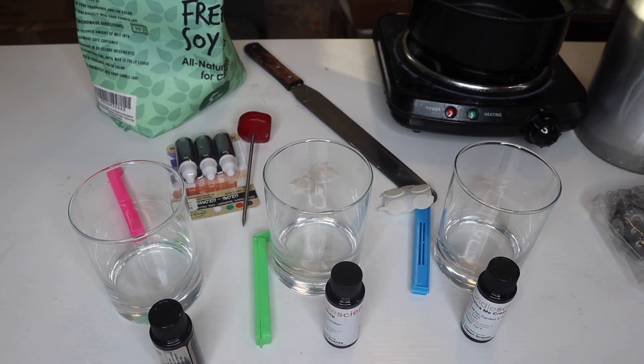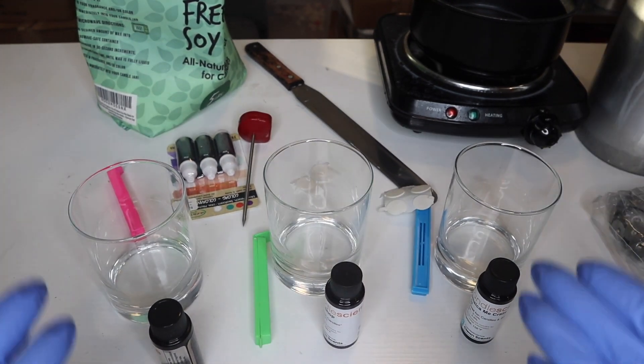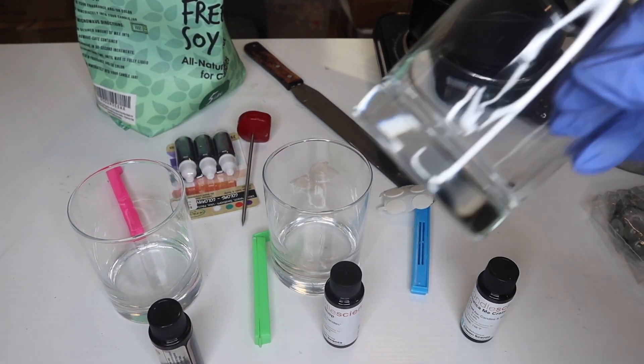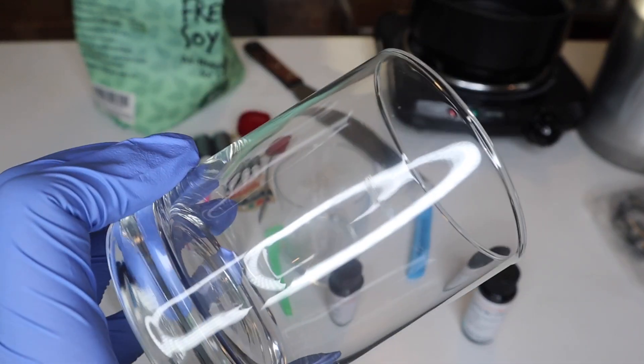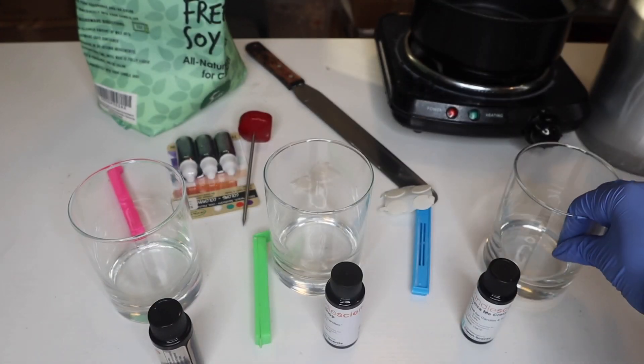Here's everything you're going to need to get this mission accomplished. I'm going to be making three different candles — if you want to only make one, you can. These are the Libby jars. I got these from Candle Science, I'll link them down below. Clear jars are the best for marble candles.